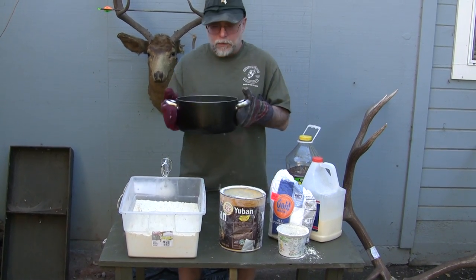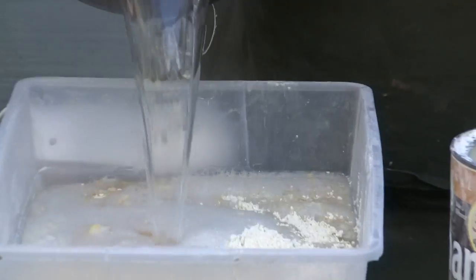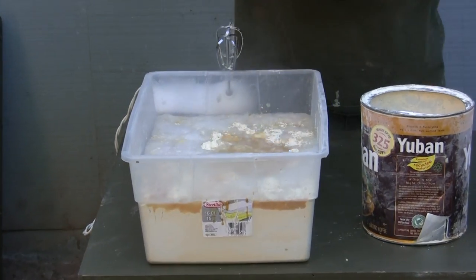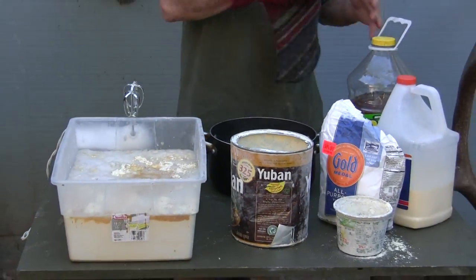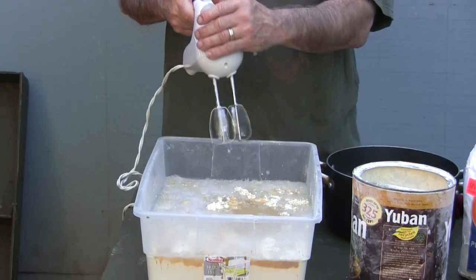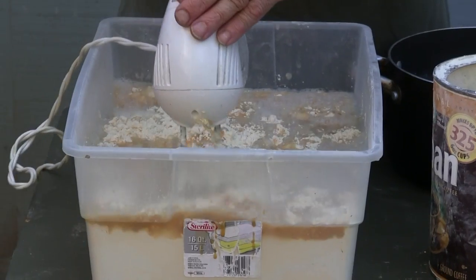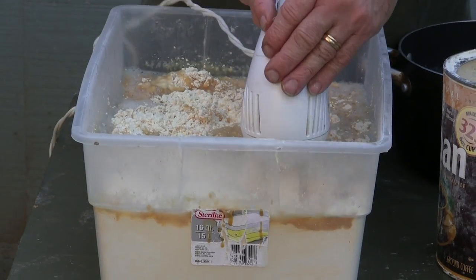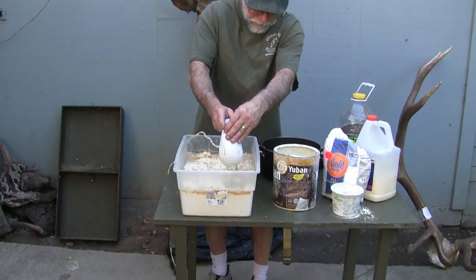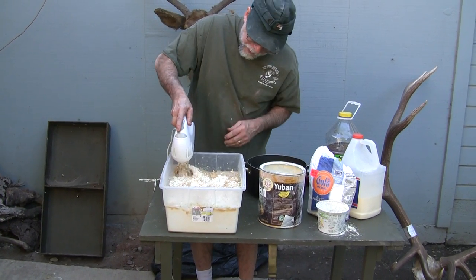This is one gallon of water brought to a boil. I'm going to pour most of it in. Okay, that's the one hardest part — maybe a little more. Now the next hardest part is we've got to mix it up. Get yourself the best $10 mixer you can get and mix it together, pull it together.